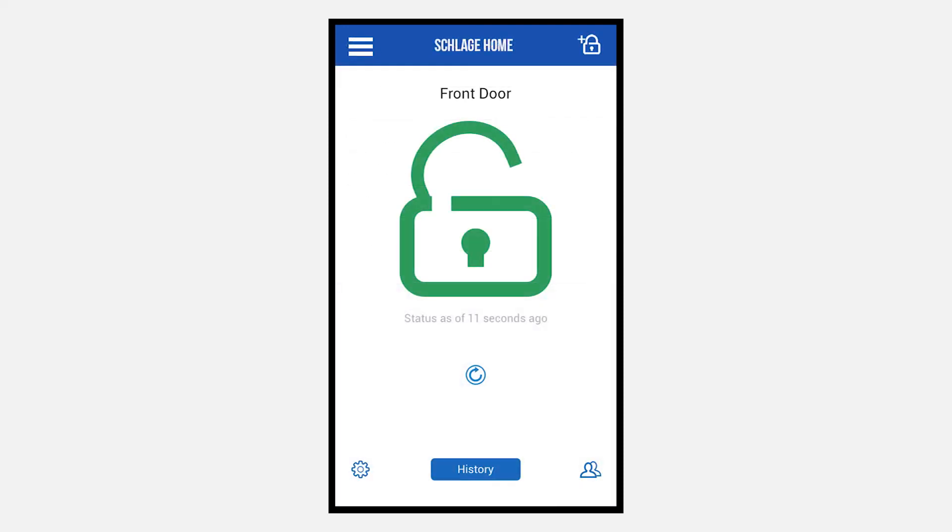To add another ENCODE to your account, tap the plus lock symbol in the right hand corner and repeat the steps in this video.